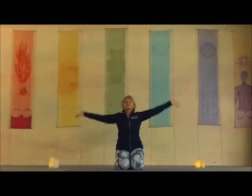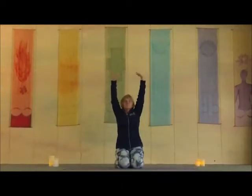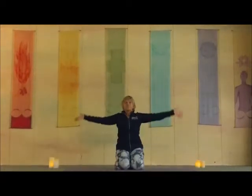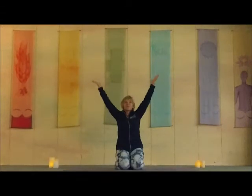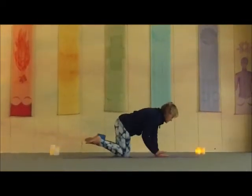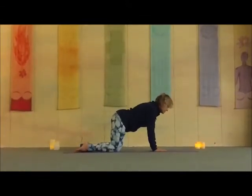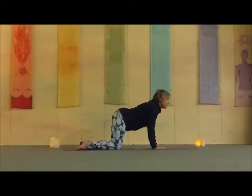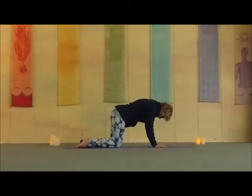Three more breaths on your own. Inhale, rise. Lift those arms up overhead. And as you exhale, bring your hips under, your hands under your shoulders, and just begin to come into your spine. Inhale, and as you exhale, pull it out. And on your own breath.